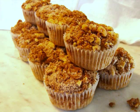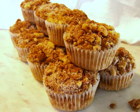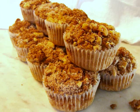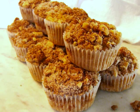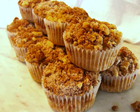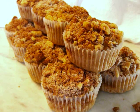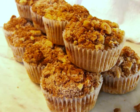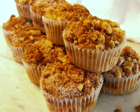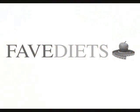And there you have it — sweet potato muffins with walnut streusel on top. These will make a perfect brunch item or a snack any time of the day, whether you're on a gluten-free diet or not. I really hope you guys will give this one a try. And if you'd like to see the recipe in print, you could always visit my blog. For more healthy recipes and tips for virtually any diet, visit my friends at FaveDiets.com.